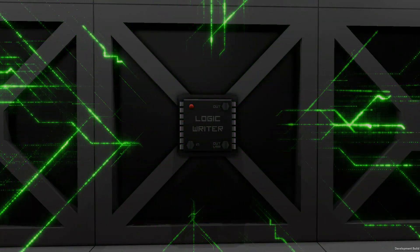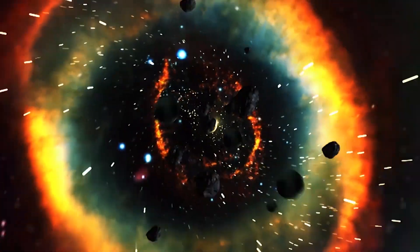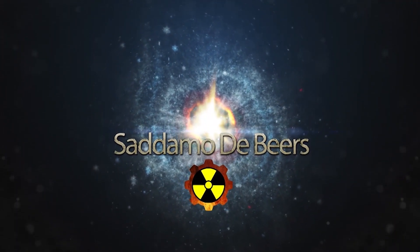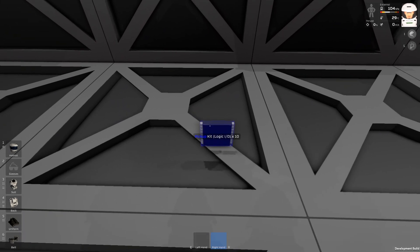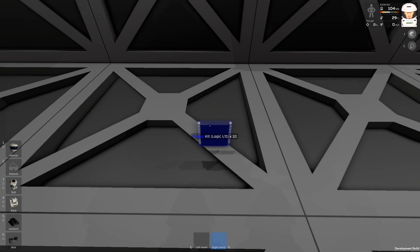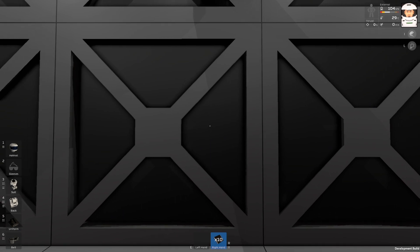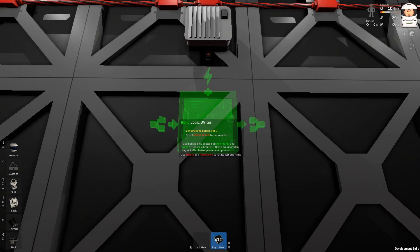Hello guys, welcome back. This is a logic writer tutorial. This logic input/output kit can be crafted or printed in the electro printer and fabricator, so I'm going to place it on the frame and we will do something with it.